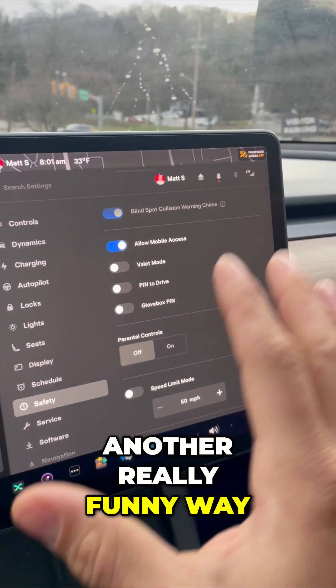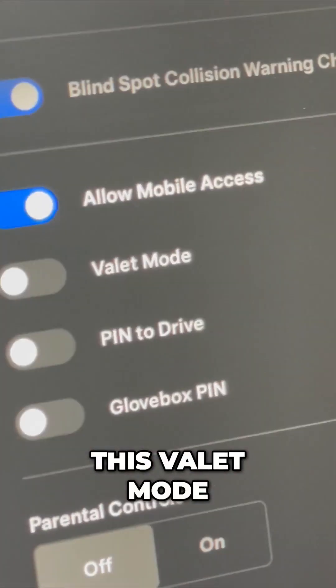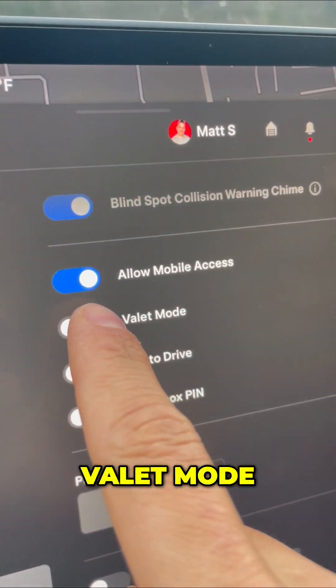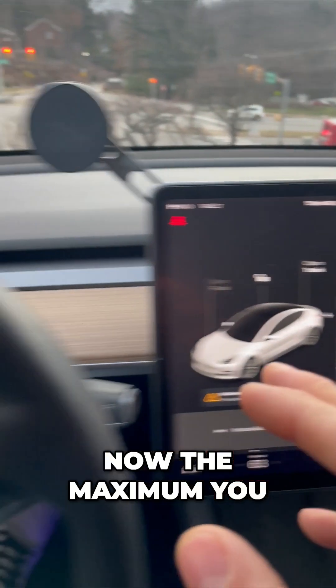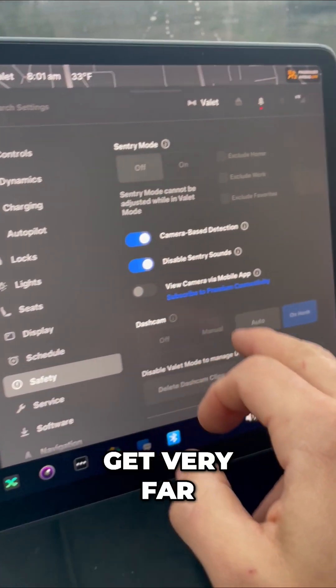Another really funny way that Tesla prevents theft is you can use valet mode. Imagine you get in the car — you find the key card on the street, maybe on the ground, and now you're in my car. If I put on valet mode, the maximum you can go is probably 15 miles per hour, so you're not going to get very far.